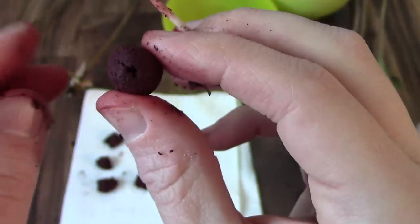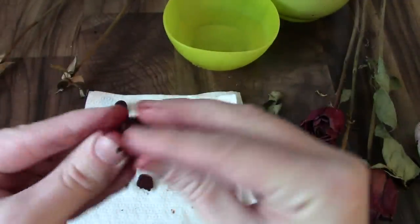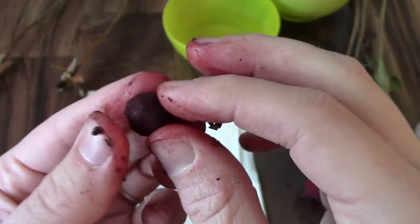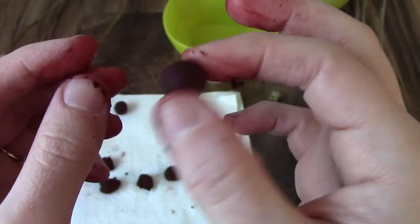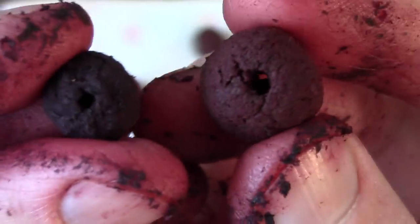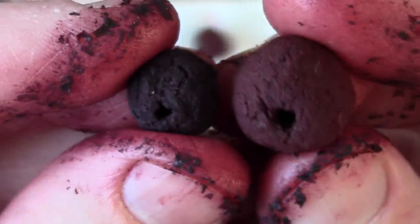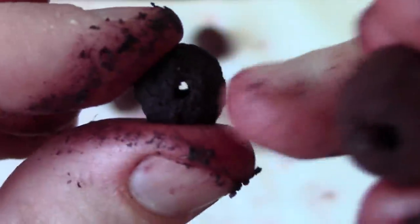Once my bead is finished, I'm just going to place it here on this napkin to dry. If the beads seem a little rougher than you like, just put a little drop of water on your finger and smooth out any extra rough spots. The finished beads just need to dry, which takes about two or three days — depending on how much water you added and the humidity in your house. Here are the finished beads before drying, and this one I made a few days ago — that's what it looks like after it's dry. You can see it shrinks down and gets a little bit darker, so make sure you make them larger than you want the finished bead and that your hole is big enough once they shrink down.